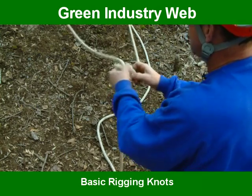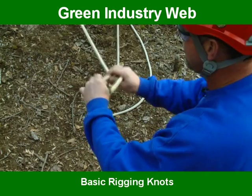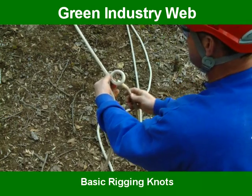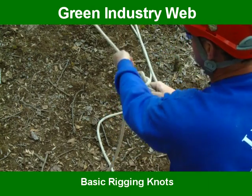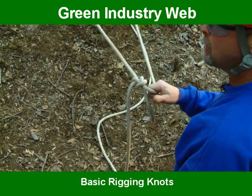Let's do that one more time, real slow. This is the long end of the rope. We're going to twist to where this is in front. Taking the short end or the working end, we're going to come out of this hole, come up around that line, back down through the hole, pull these two, pull the top one, and tighten it up. And that is the bowline.